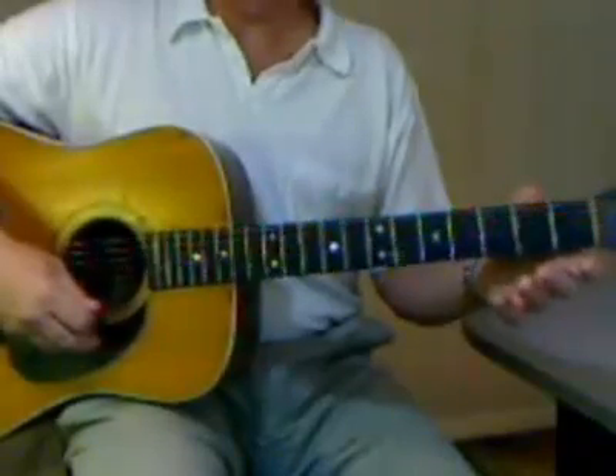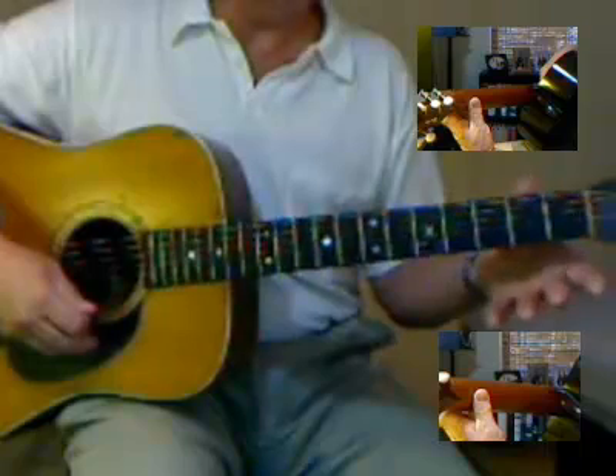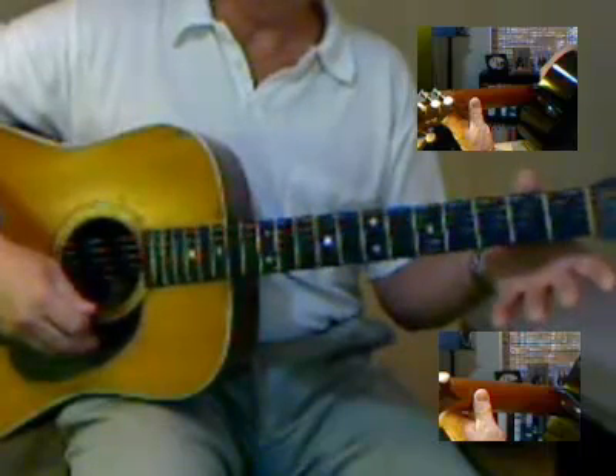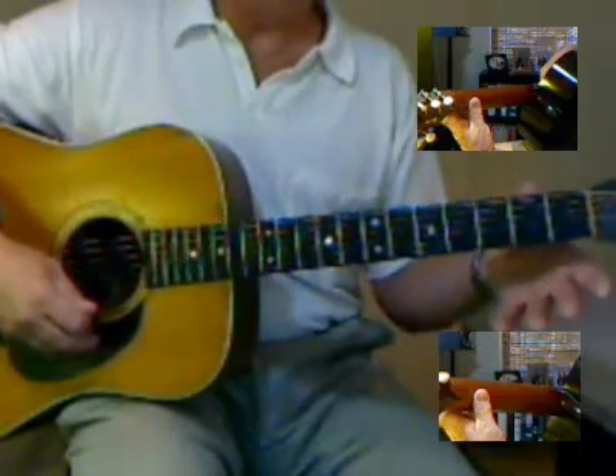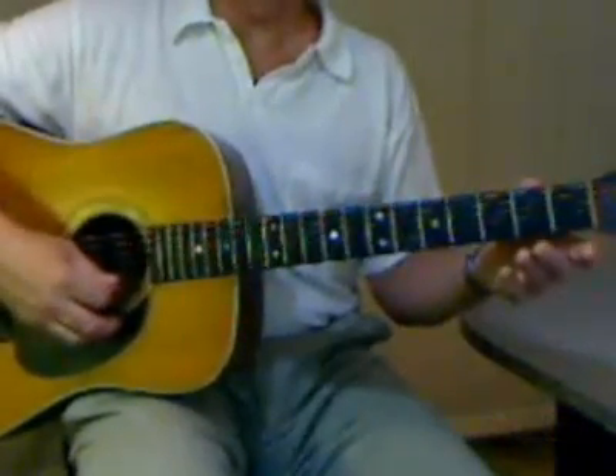Now we're going to play exercise 2 just a little faster, but before we do let's remind ourselves: in our left hand we need to keep the thumb between the first and second frets and flat against the back of the neck. Here we go with exercise number two.